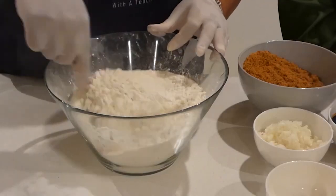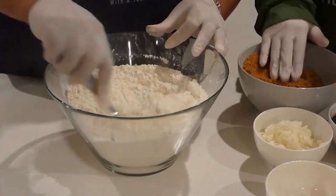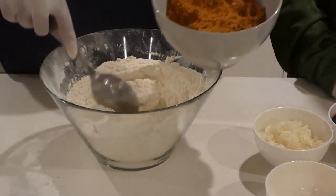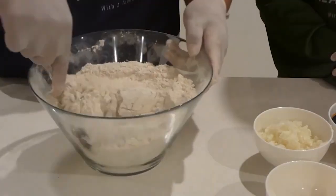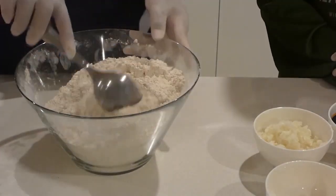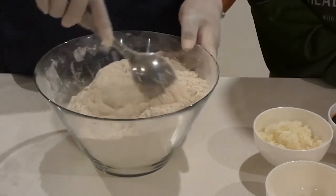In this bowl we have our plain flour or all-purpose flour. We're going to add our brown sugar and give it a good mix. This is the inside part of the Kekesai — the dark part that's inside of the Kekesai.